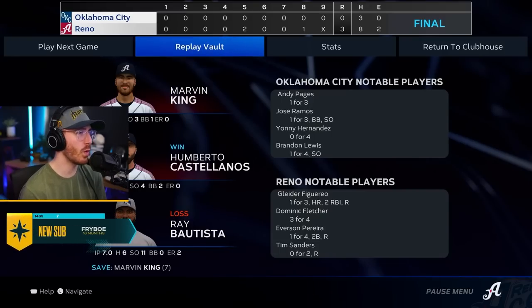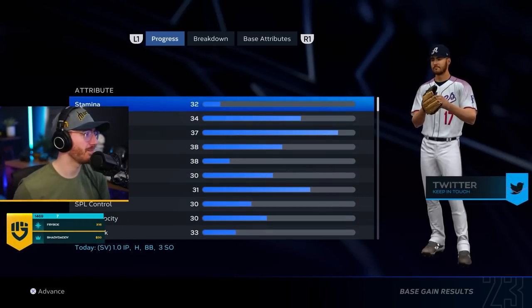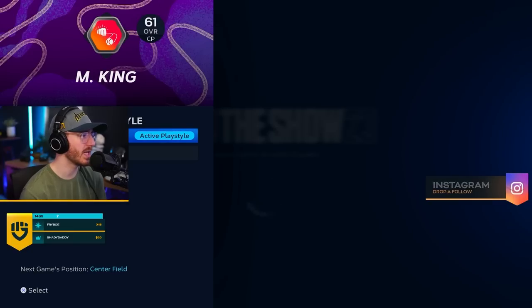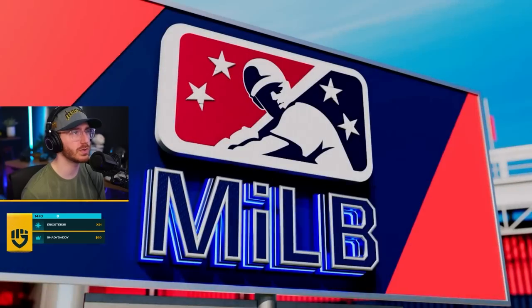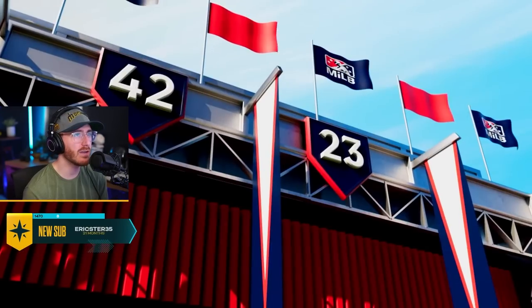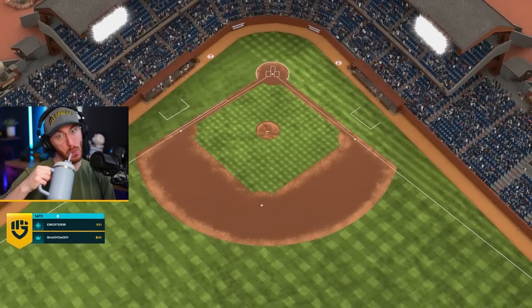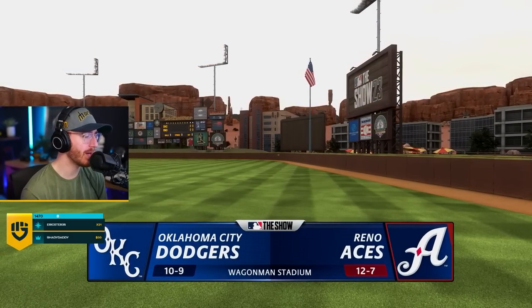Oh, we're good. Challenge completed. I would say yes this year, especially because of the storylines that you can play. Center field — as the center fielder, we're a 64 overall. A little boosty boost. Yo Ericster, thank you for the 21, welcome back man. Happy Monday, brother. And yes, this is a Stanley Cup — Triple A action coming at you on the show. It's the Oklahoma City Tigers. The Wagon Man Stadium — I can't escape this goddamn place.